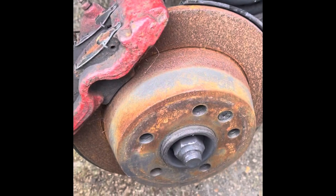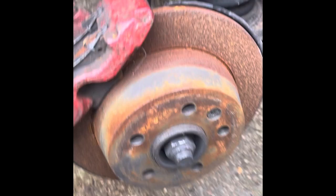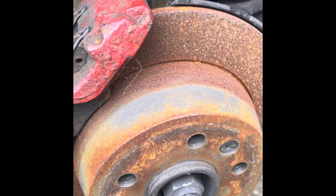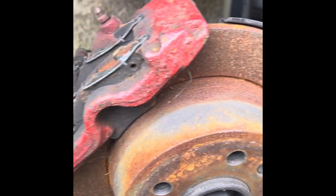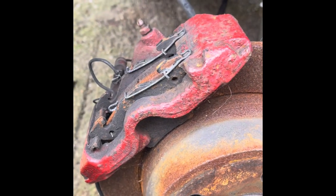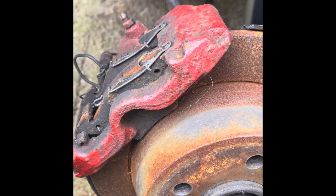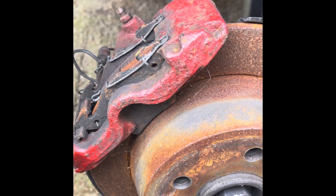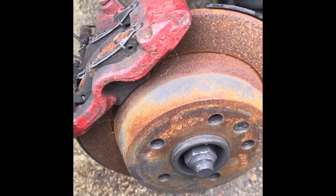Another thing we're going to do today is a little refurbishment on the discs. The van's been sat here for quite a bit of time — about six months — and hasn't been moved. The discs were brand new but now they look rough, so we're going to do a little refurbishment on them and maybe the calipers too. Stick with us till the end, hit that subscribe button and the bell for notifications so you don't miss any videos.